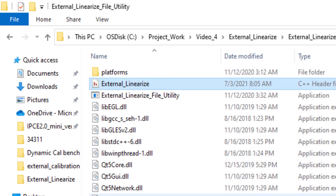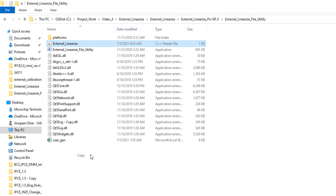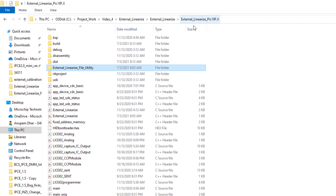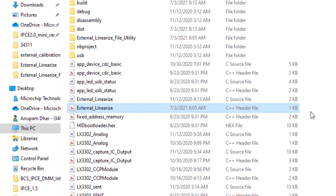The external_linearized.h header file has been generated using this utility software. We shall copy this file and paste it into our PIC18 9518 MPLAB project. I already have the header file from previously; I just want to replace it. As you can see, this file has been placed in the PIC18 LXM9518 programmer project.